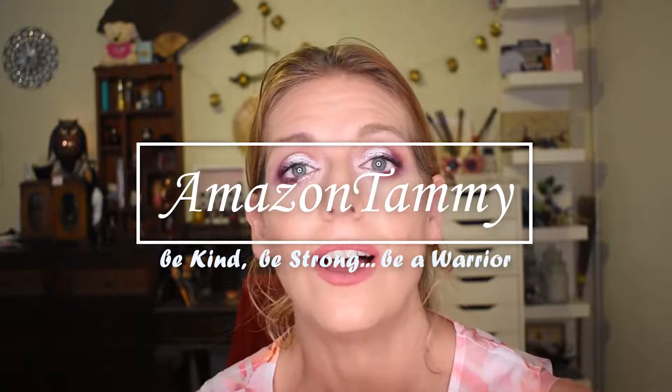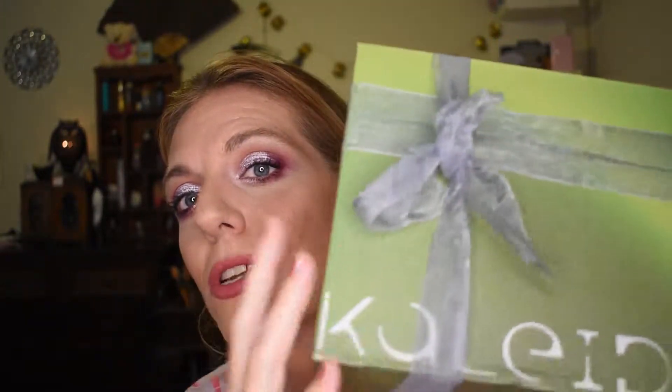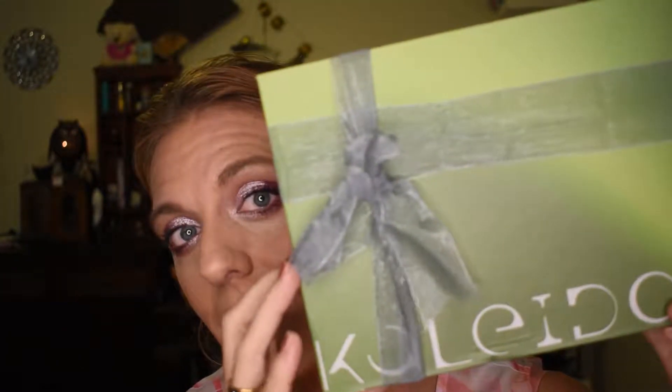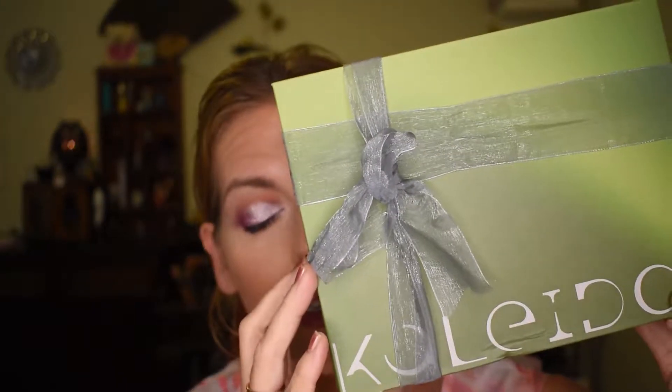Hey guys, welcome back to my channel. I am here today because I'm super excited. I got home from work this afternoon and in the mail was my Kaleidos makeup futurism collection. I was so excited. It arrived really quickly.